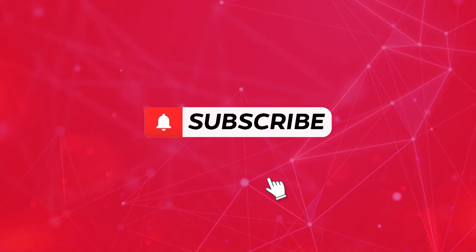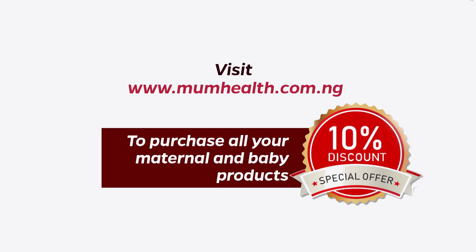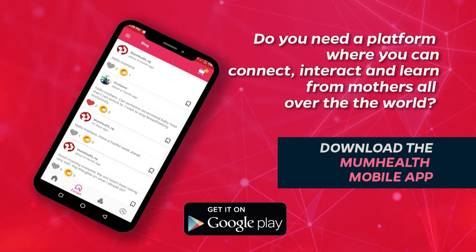Thank you very much. Please don't forget to subscribe, like, and share this video, and hit the notification button to get more videos like this. You can also visit our website at www.momhealth.com.ng for all maternal and baby products — we have a 10% discount for all purchases. You can also visit the Google Play Store and download the Mom Health mobile app to explore all our amazing features.